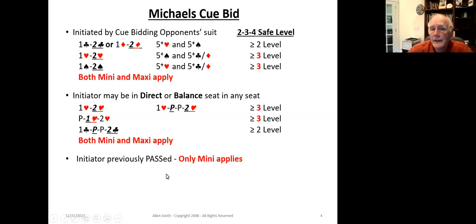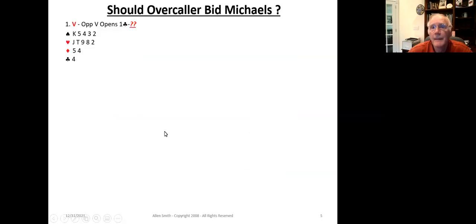If the initiator of the cuebid has previously passed, you know that they do not have a 16-plus hand — only the mini version applies, because they've already denied having an opening-bid capability. However, what variation is in place dictates the level at which it's safe to bid.